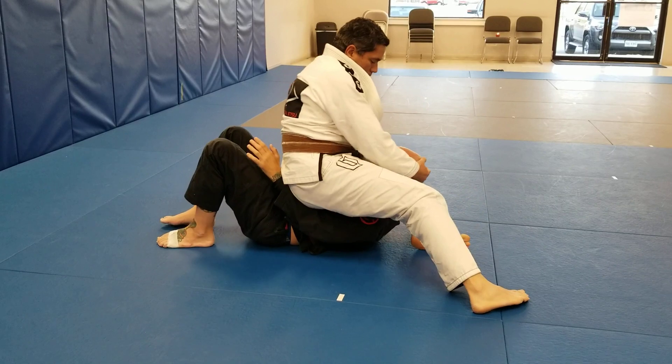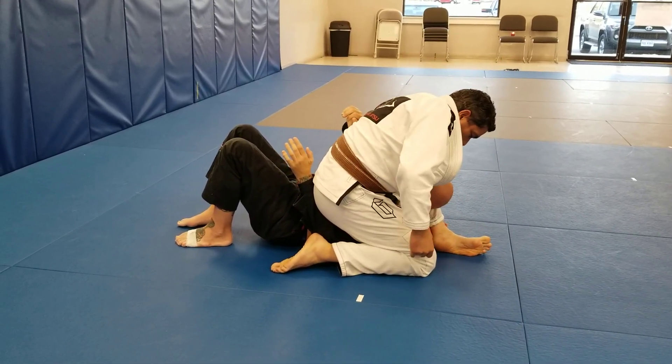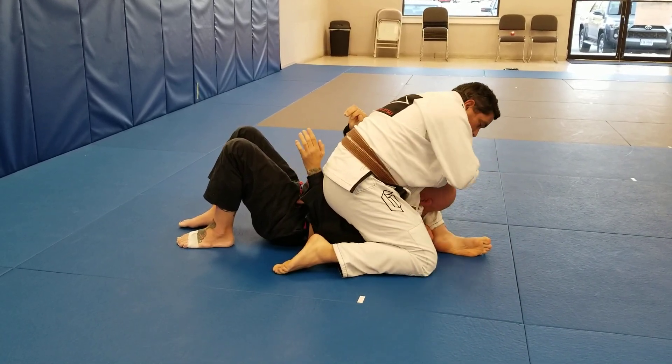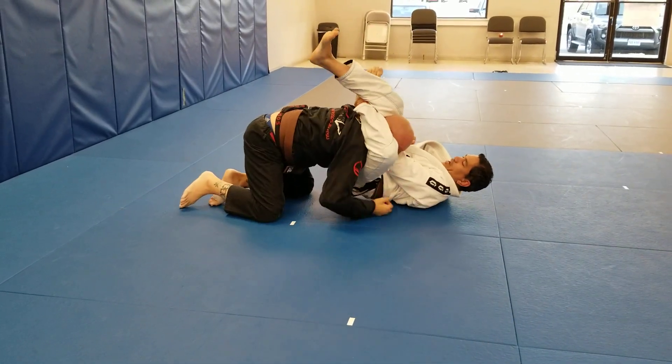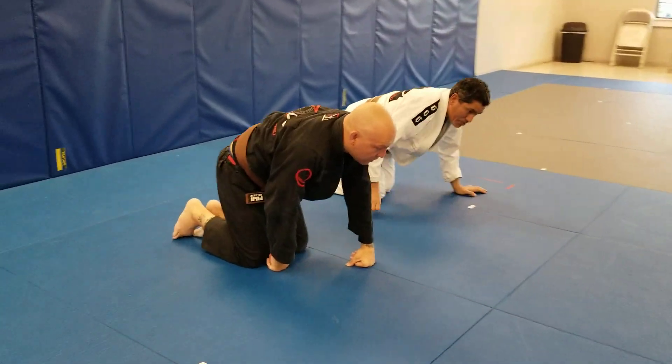Pull the head up, get the leg behind the neck, the other arm comes inside and grabs my shin or the top of my ankle. Use the second hand to readjust. Roll over the shoulder, lock the triangle, and squeeze — you get the submission.